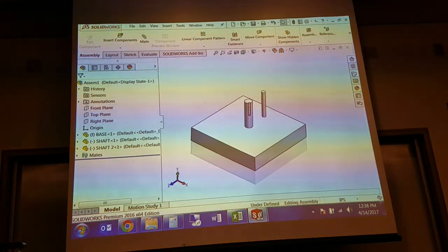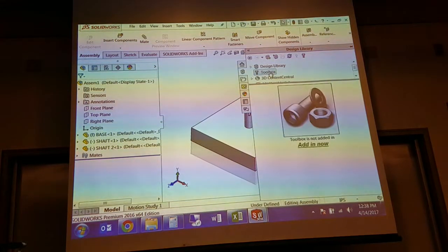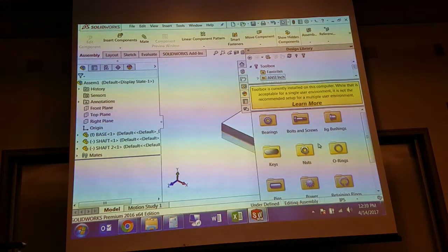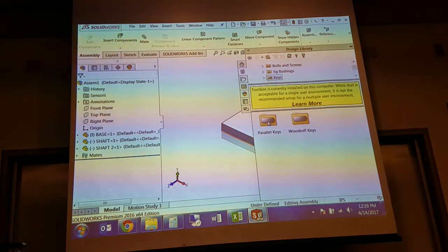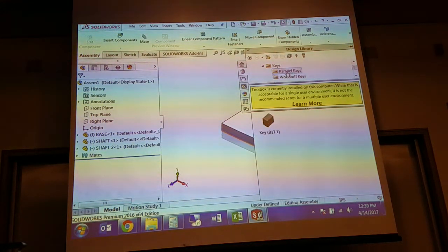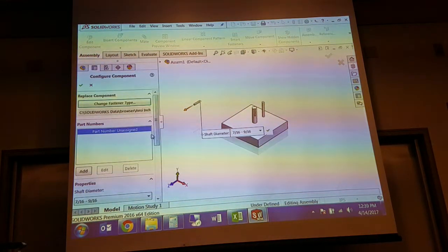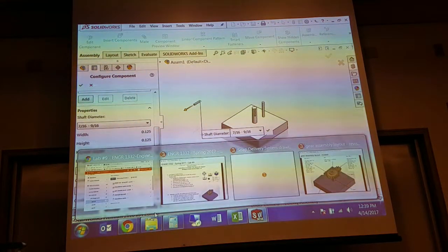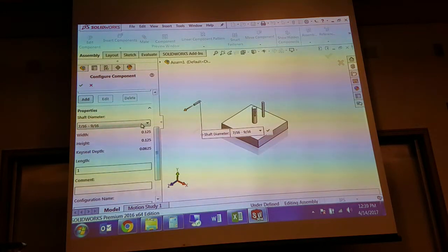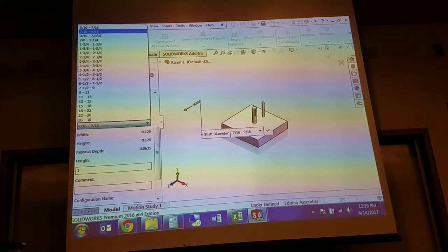In the design library under toolbox, we'll go into ANSI Inch. I'm going to do the key first because it's easier to do the key before you put the larger spur gear on. Under keys you've got parallel keys — basically squares and rectangles — and then you've got a Woodruff key. For this application we'll use a parallel key and drag that in. It's already specifying per the dimensions Jennifer's giving you: seven-sixteenths to nine-sixteenths is the shaft diameter we're sizing for, and the length is one. It should pop in as five-sixteenths to seven-sixteenths, so you'll need to change that and the length.